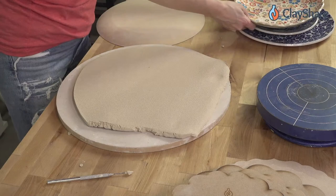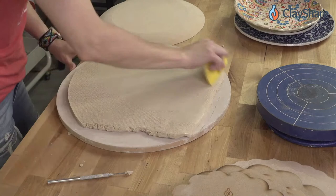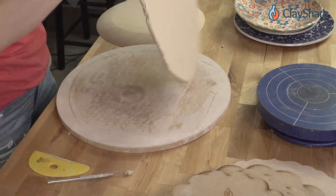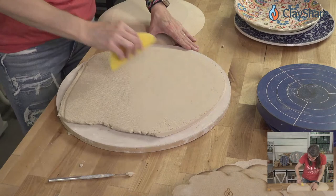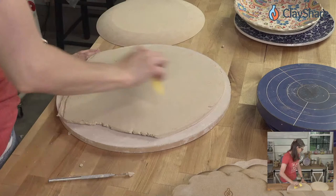You don't need rim templates — it's easy and simple. This is Laguna B-Mix 5 stoneware without grog, but it doesn't matter what clay you use — dark clay, earthenware, porcelain, whatever you feel like using will work fine.